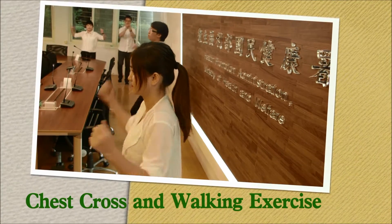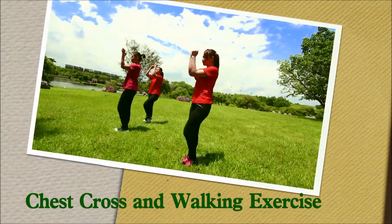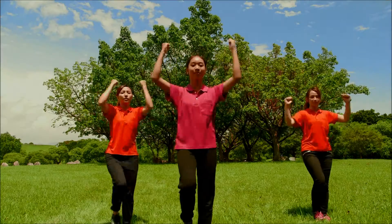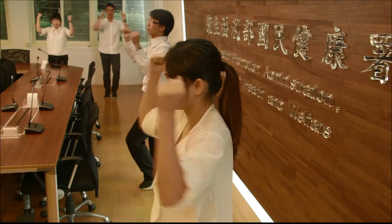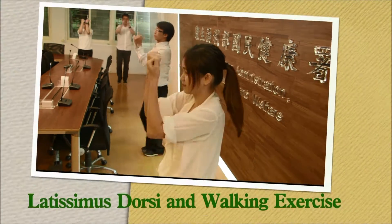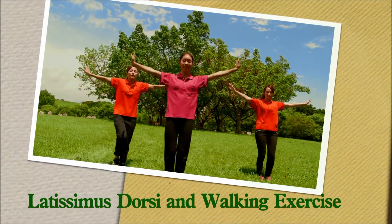Chest cross and walking exercise — lift your arms and work your chest. Latissimus dorsi and walking exercise. Hang in there, we're about to take a break.